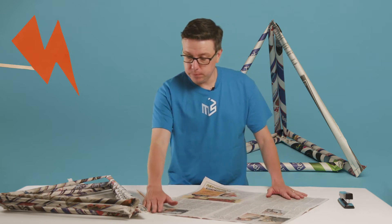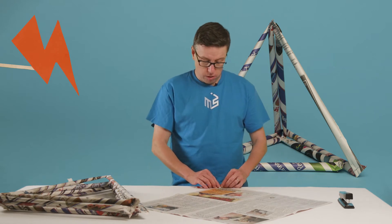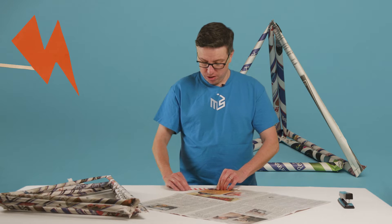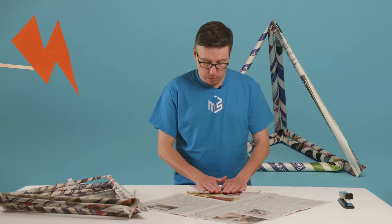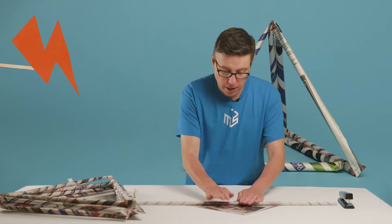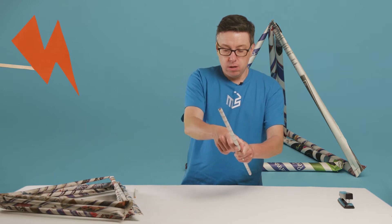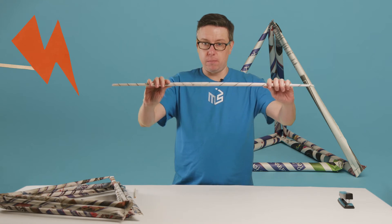I have this laid out, and I want to go from one corner to the next corner. I'm going to use this little straw — but a pencil or anything small and round will work just fine — to get this started. Once I get the roll started, I'll take it out and simply roll this all the way up. The tighter your roll is, the stronger it's going to be. Once you get it all the way rolled up, just put tape on the end, and you have a nice strong paper tube.